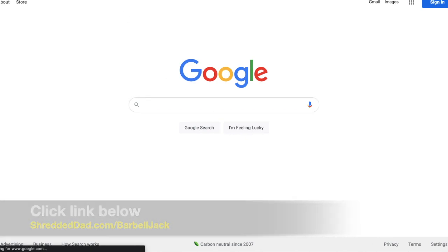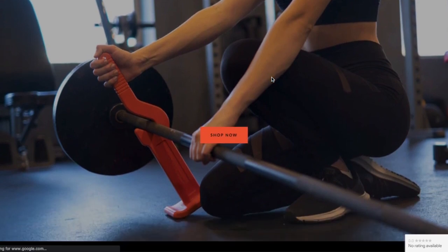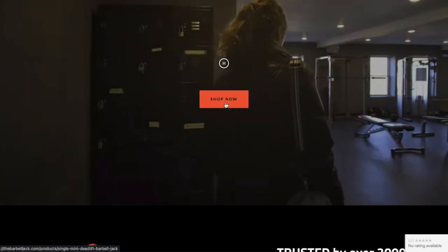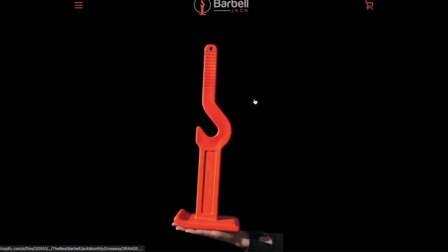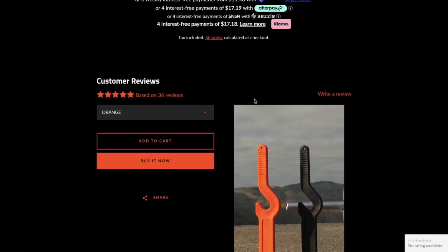That's going to take you directly to their website, like you see right here. Once you're here, you can select the barbell jack that you want — pick either a black one or an orange one. We're going to walk you through the process so you can see how it works, and I'm going to show you what to enter to get that 10% discount.